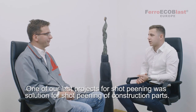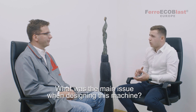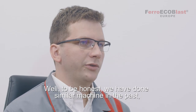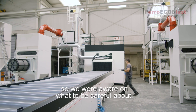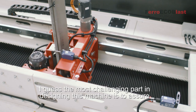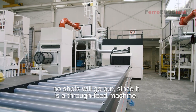Okay, so one of our last projects for shot pinning was a solution for shot pinning of construction parts. What was the main issue when designing this machine? Well, to be honest we have done similar machines in the past so we are aware of what to be careful about. I guess the most challenging part in designing this machine is to assure no shots will go out since it's a through feed machine.